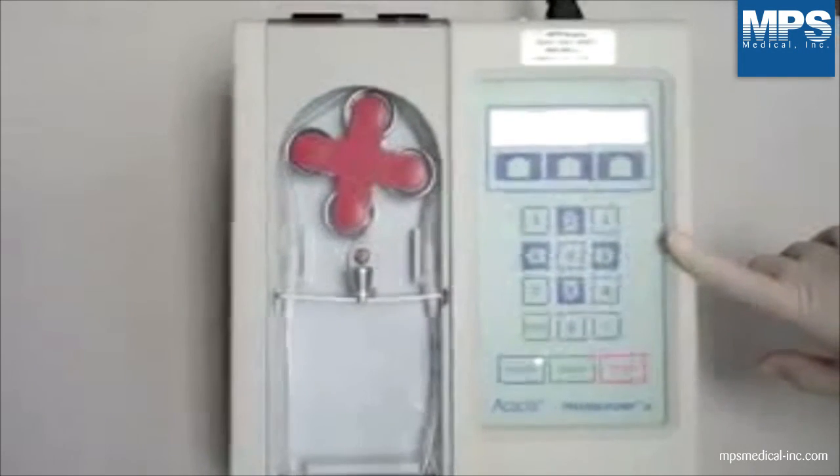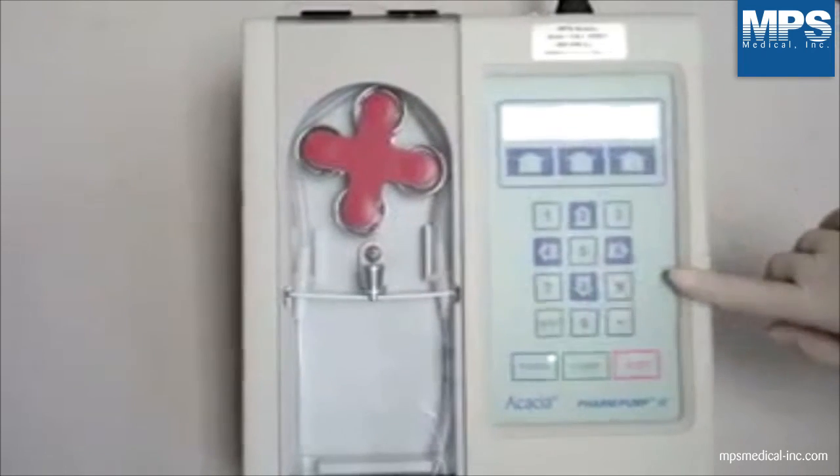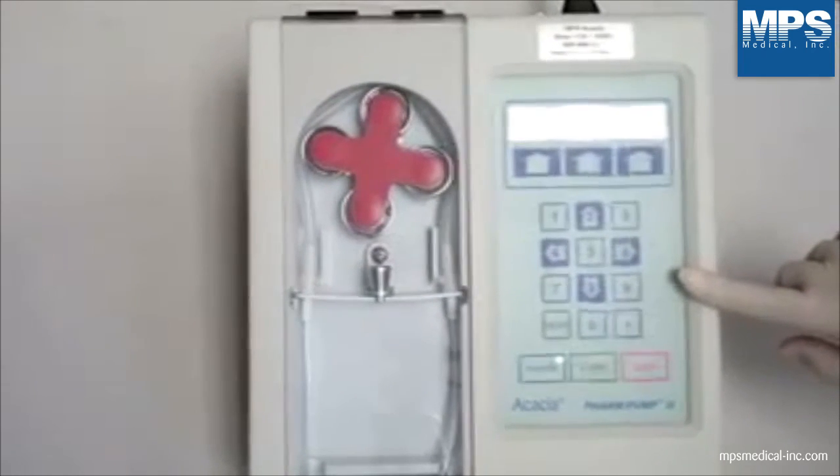Based on your fill volume, select the program by pressing 2 or 8 on the keypad. The filling pump is pre-programmed as follows.